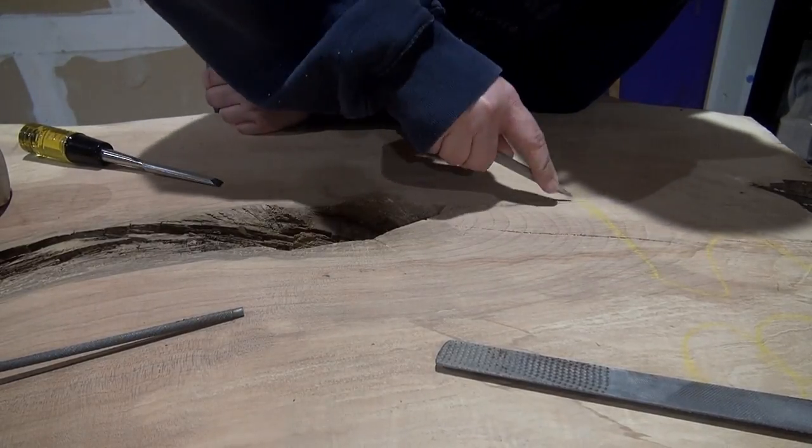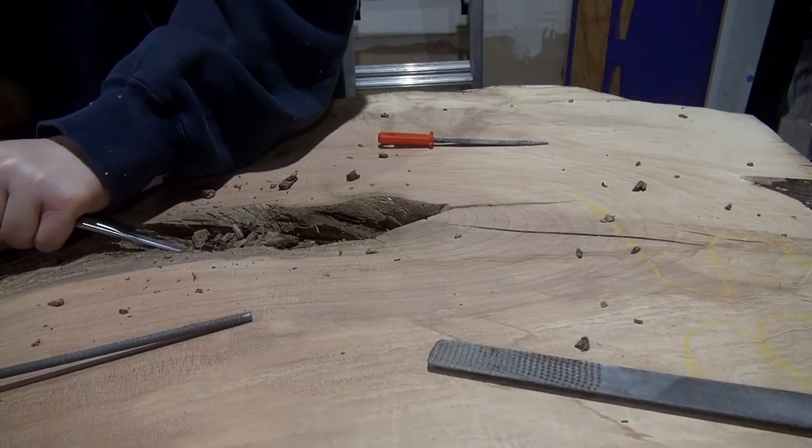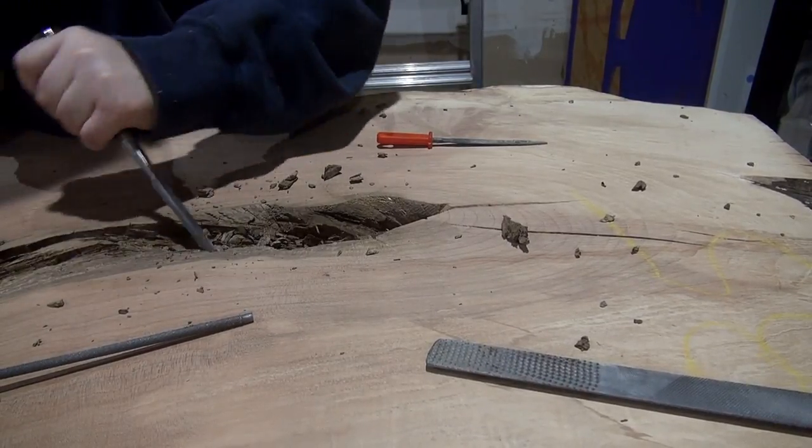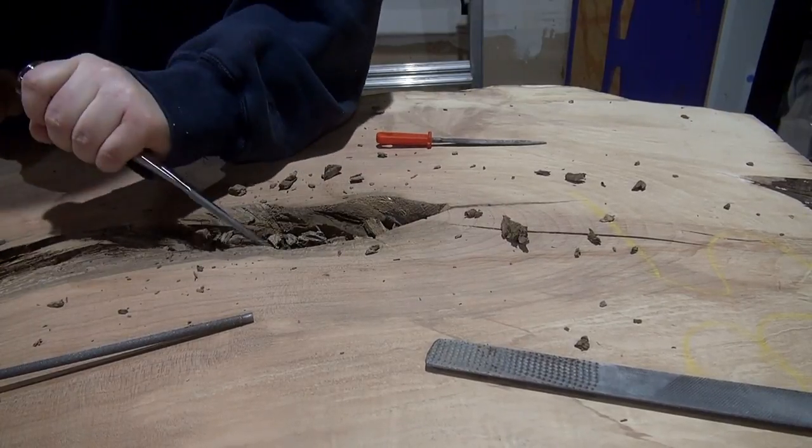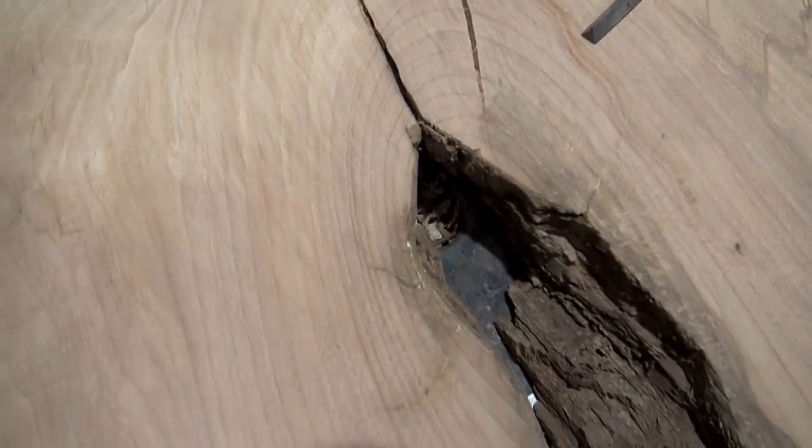There was some cedar, there was some hackberry, there was some white oak. And this just gave them a chance to really look at a piece and say, hey, that's super unique, I really like that, I want to see that in my space. Let's go with that.